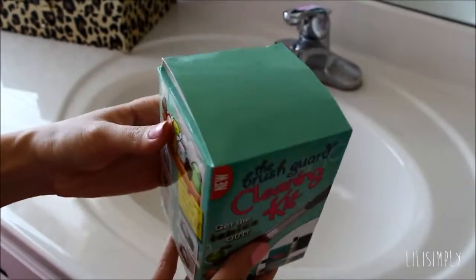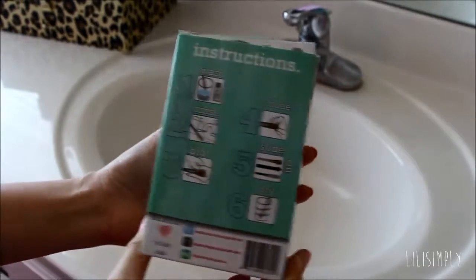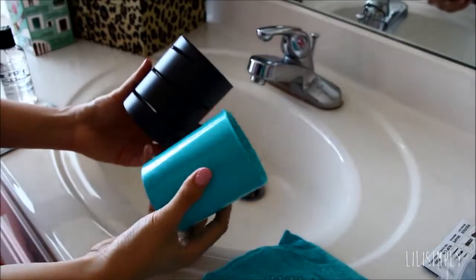This is the cleaning kit that I will be using today. If you don't have this cleaning kit, stick to the end and I will show you some awesome alternatives that I have used in the past.